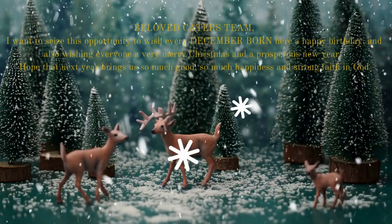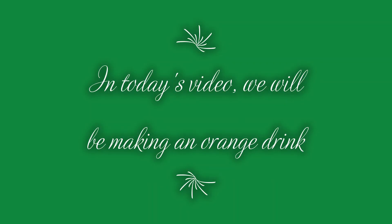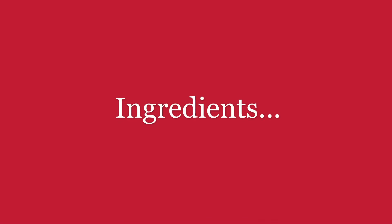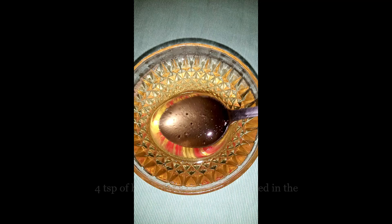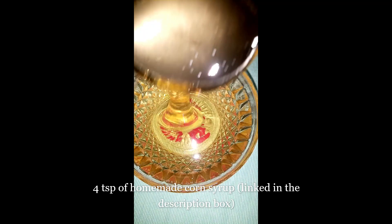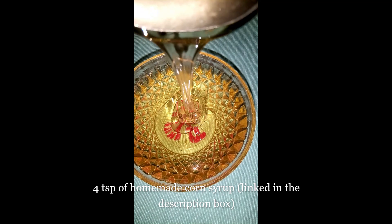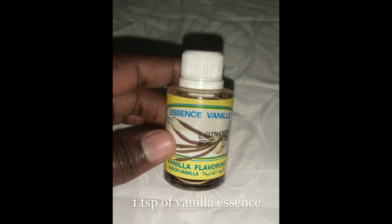In today's video, we will be making an orange drink. This is way different from orange juice since we will be adding in some sweetness. Ingredients for today's drink are 12 very delicious and succulent oranges, 4 tablespoons of homemade corn syrup — the link to that video is in the description box below, kindly check it out — and 1 tablespoon of vanilla essence.